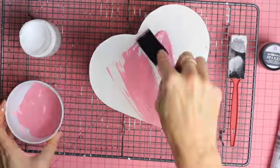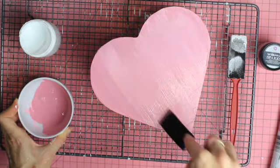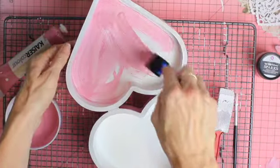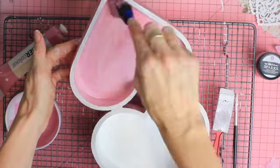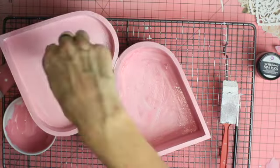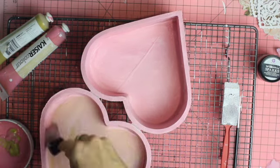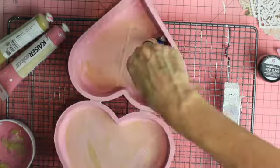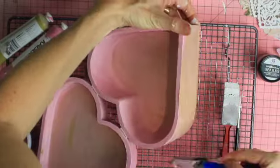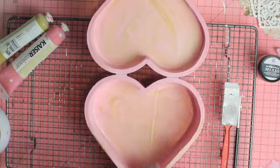The next step was to paint the heart shaped box with some acrylic paint and I chose pink. I also chose to paint the inside of the box as well. After finishing with the pink, I decided to add a little bit of gold so it would create a more vintage look, making it a bit metallic so it would match the papers a little better.